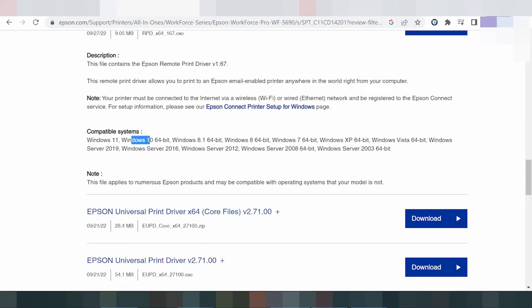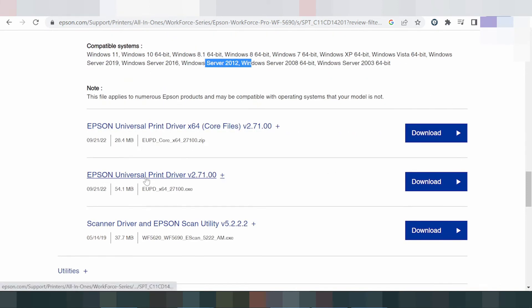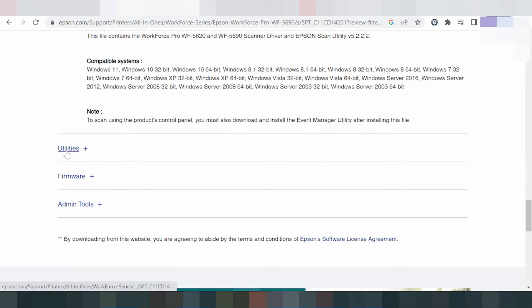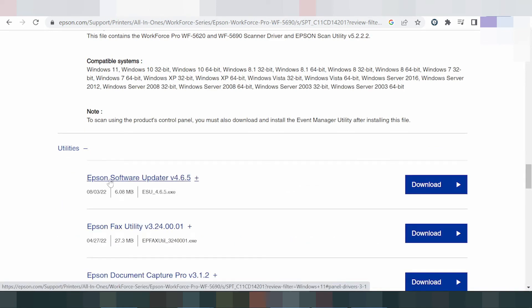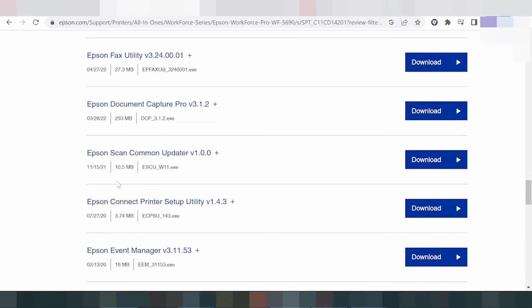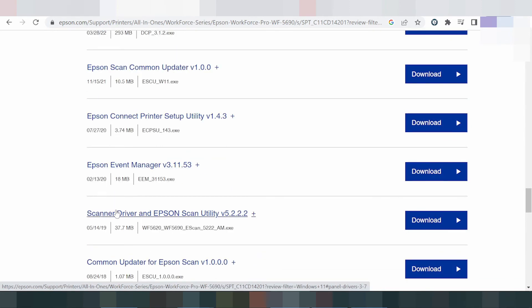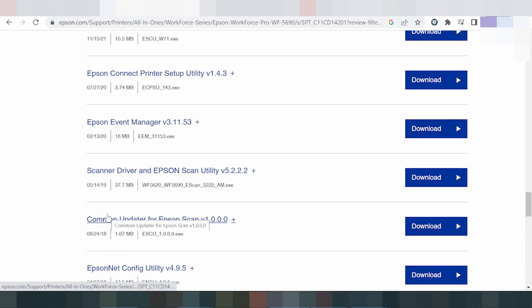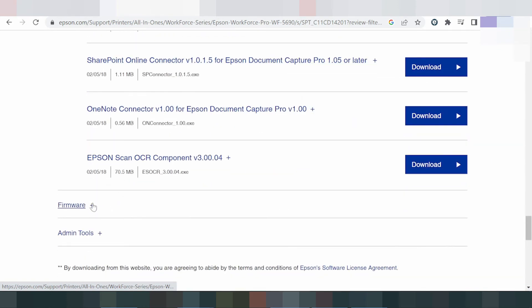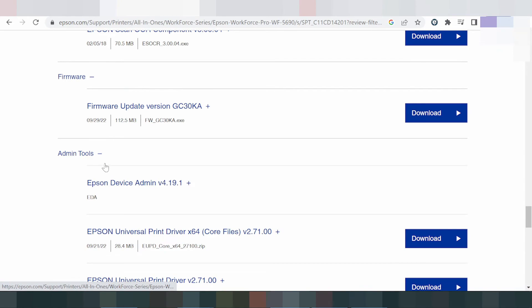Supported operating systems include Windows 8, Windows 8.1, Windows 9, Windows 7, and Windows Server. Here for print only and scan only options. Here for the utilities — utility support for software update, fact utility, document capture, scan command update, Epson Connect print setup, network manager, scanner driver, scanner update, command update, and net config. This here matches the system support for Windows 11.